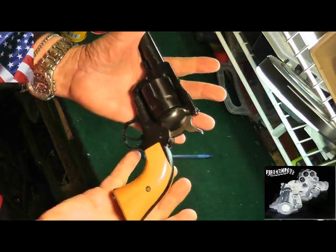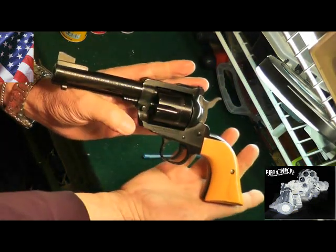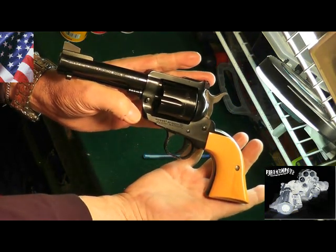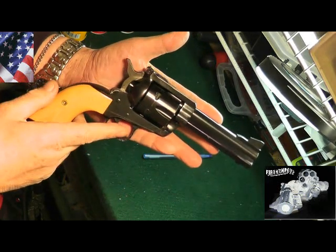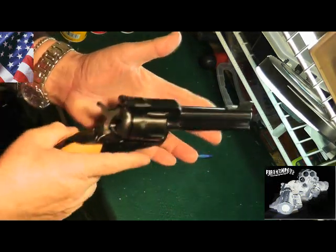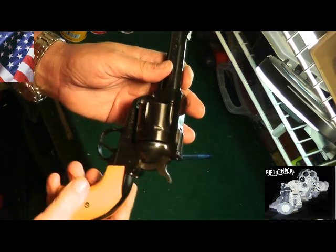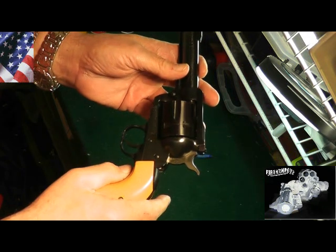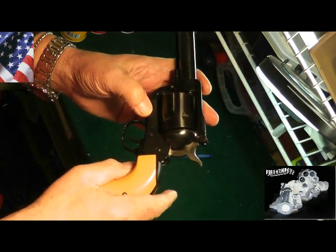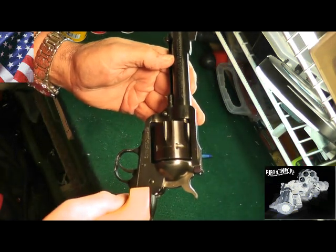I was really attracted to this weapon because of its looks. The way it looks right now — beautiful weapon, shoots great. I'll attach a video from my last range session. This is a Ruger New Model Blackhawk, .357 Magnum caliber.